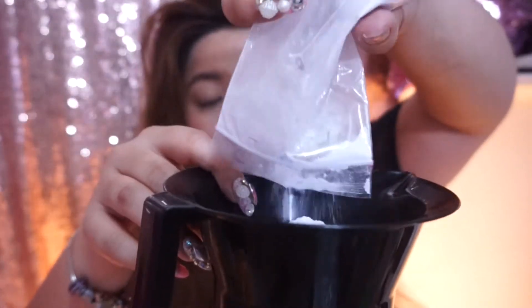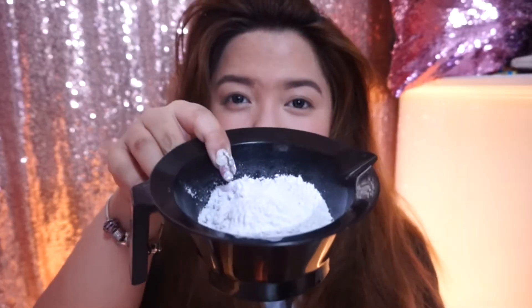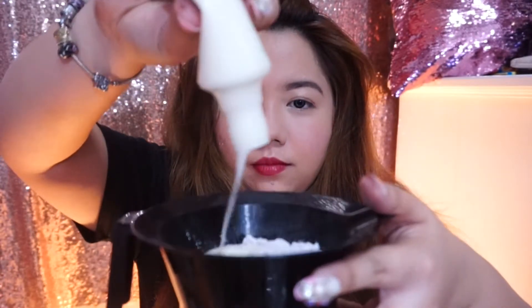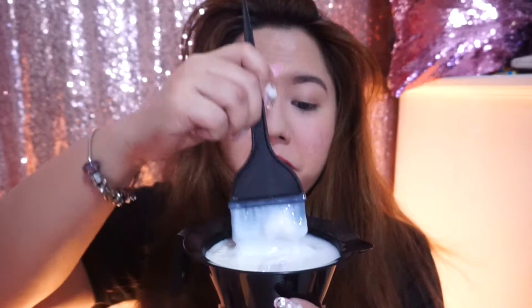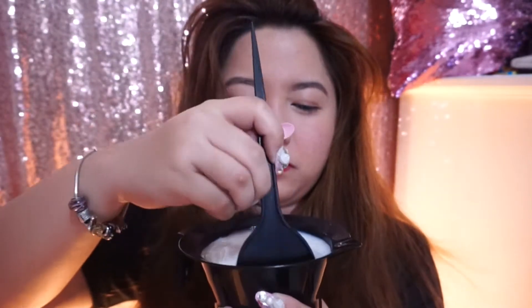You're going to combine the bleaching powder and the oxidizing cream. Make sure that we're going to be able to mix it cleanly. And then we're going to use gloves — we want to protect our skin. Again, let's brush our hair.